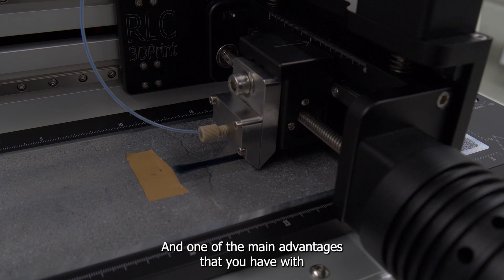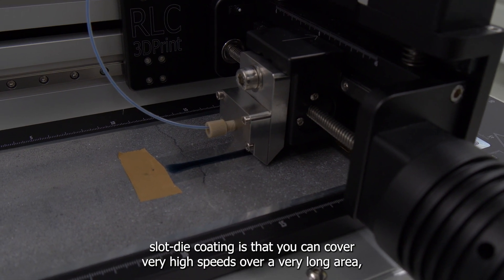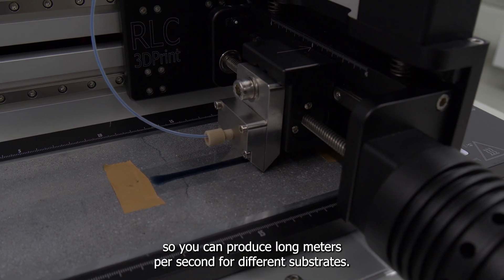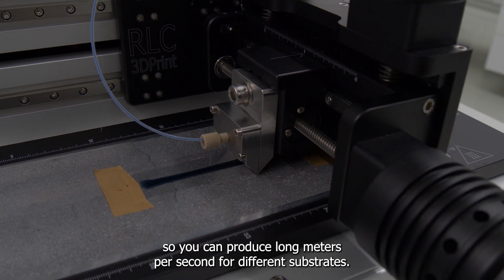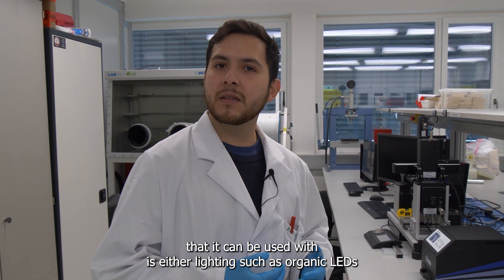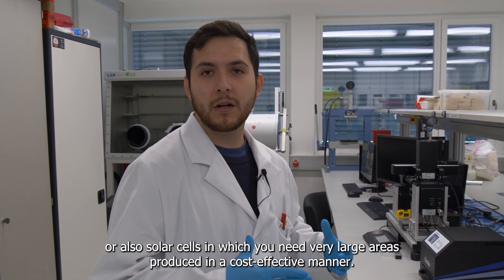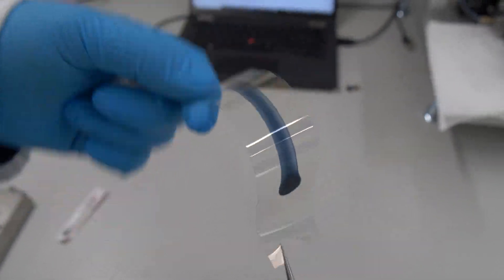One of the main advantages of slot die coating is that you can cover very high speeds over a very long area, producing long meters per second for different substrates. One of the applications it can be used for is either lighting such as organic LEDs, or solar cells, where you need very large areas produced in a very cost-effective manner.